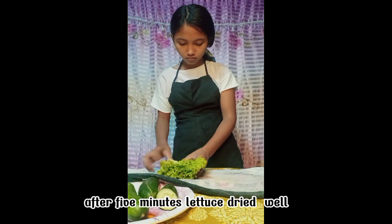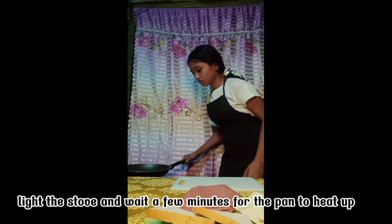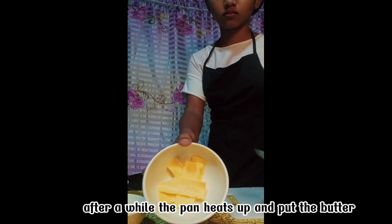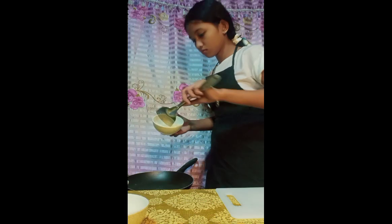After 5 minutes the lettuces dry well. Light the stove and wait a few minutes for the pan to heat up. After a while the pan heats up, and put the butter.